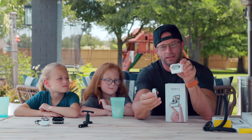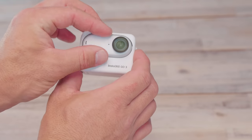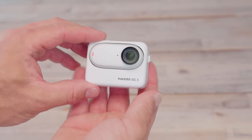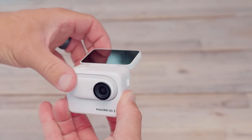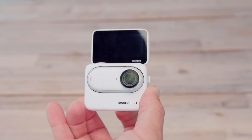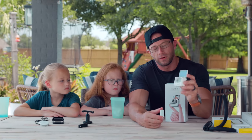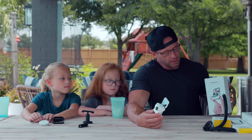The Go 3 actually clips into the Action Pod with a magnet — you can hear it click in. There's a little lock so you push the button to pull it out. The Action Pod has a flip-up screen, which is great for vlogging because you can see your camera angle and make sure you're in frame. It also gives you extended battery life.